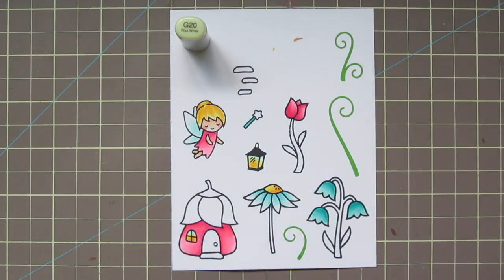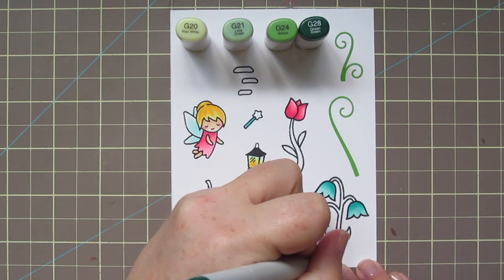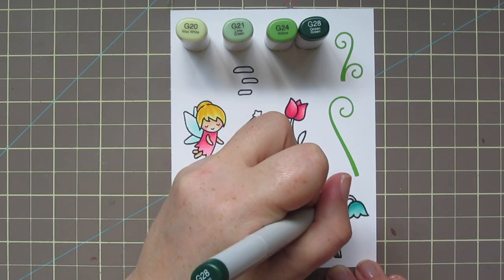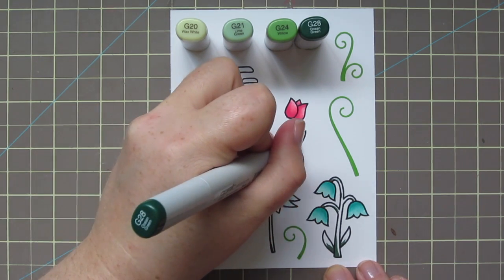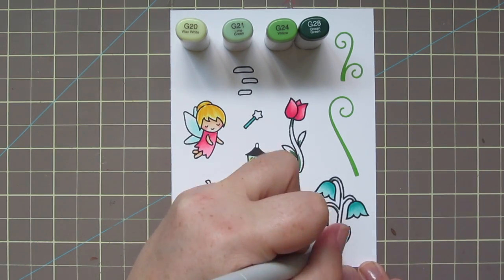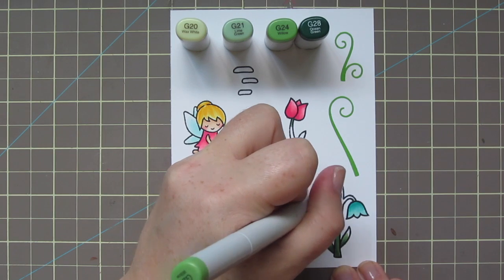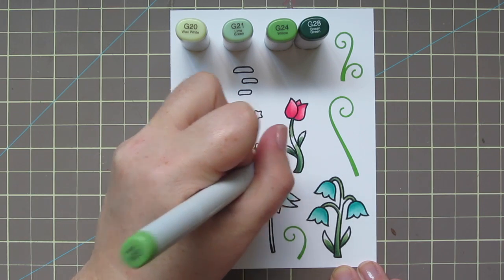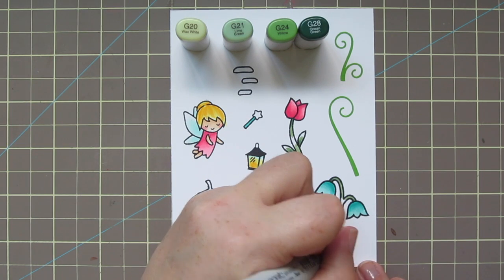For my greenery I decided to use G20, G21, G24, and G28. I'm coloring darkest to lightest, so I'm adding some shadowed area towards the base of the plant where it's going to be tucked into the grass, and also right under the flower head where it would cast a shadow. Then I take the G24 and blend out the G28 a bit — the G28 is a really dark color, so I want to be careful to blend that out well so there's not too much of a stark line. I'm just bringing that color down and leaving some space for the G21.